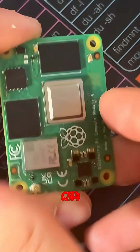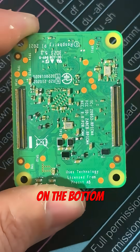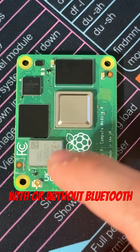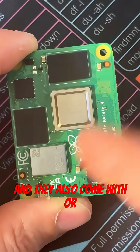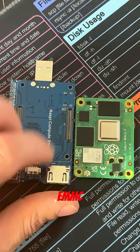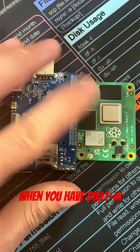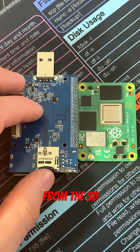Moving on to the introverted CM4, it has no visible I/O, two 100-pin connectors on the bottom. Also comes up to 8 gigabytes of RAM. You can get them with or without Bluetooth and Wi-Fi, and they also come with or without built-in eMMC. Now when you have a CM4 with built-in eMMC you need a flash stick to actually flash the firmware onto it. Also when you have built-in eMMC you won't be able to boot from the SD card.